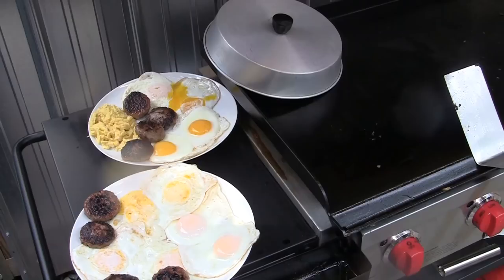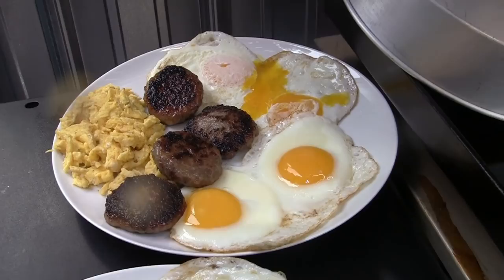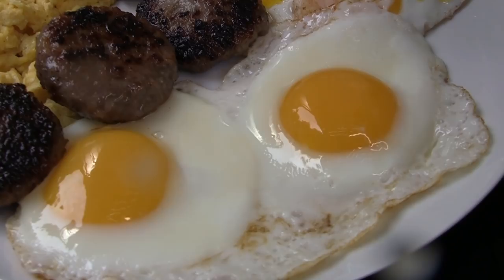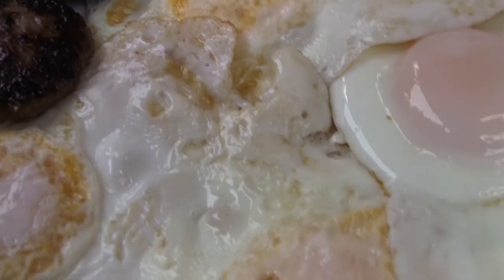There we are — six ways out of the seven. The scrambled is there on the left. There are the over easy, though I did break one of the yolks — not good, in a restaurant I'd make them over obviously. There are the sunny side up. Here are over hard. Over medium. And basted.